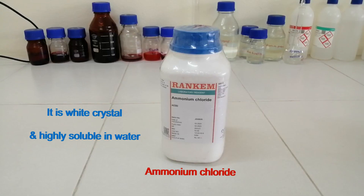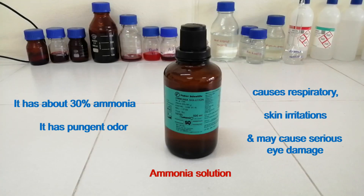This is ammonium chloride. It is white crystal and highly soluble in water. This is ammonia solution. It has about 30% ammonia.